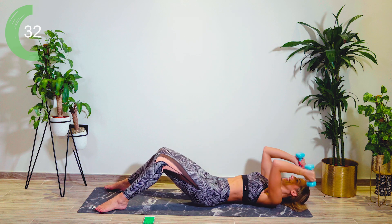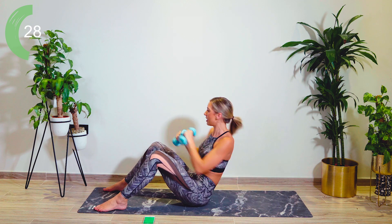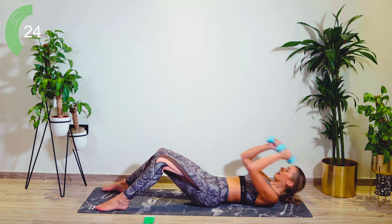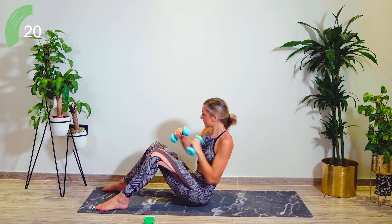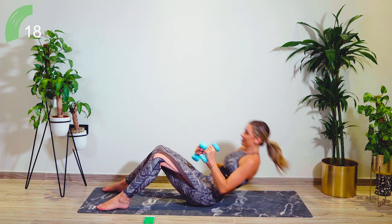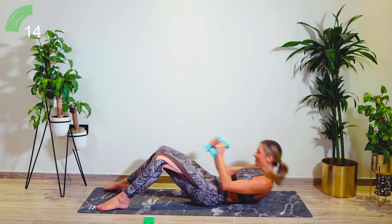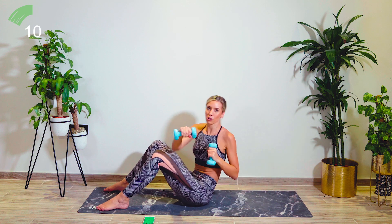Keeping that momentum going. We're now going to change the arm that we're punching with first — so if you started off on the left, you're now going to the right. Keeping that nice, solid core engaged. Well done, guys. Really punching across the body.